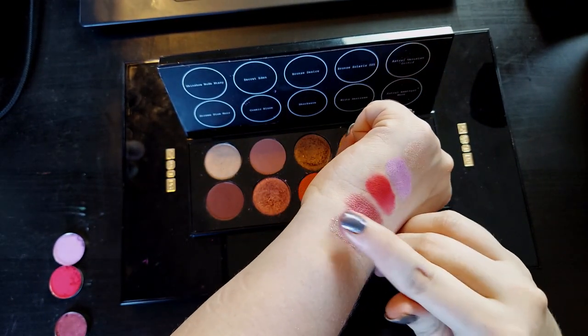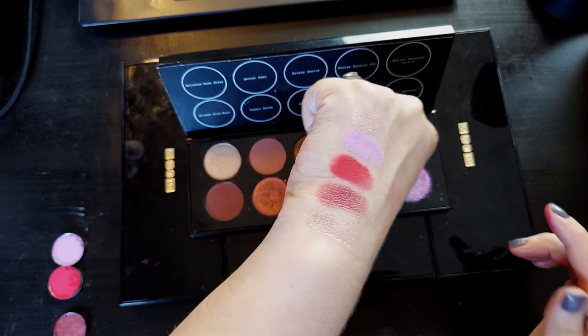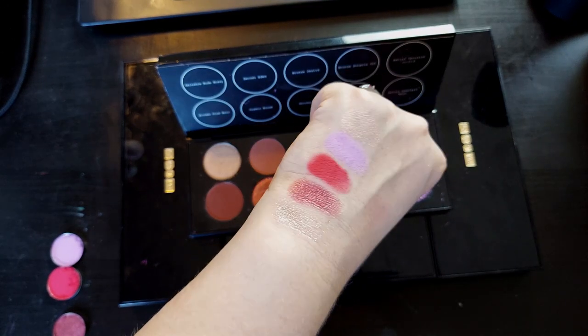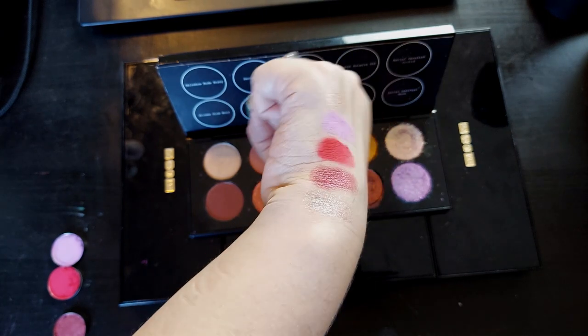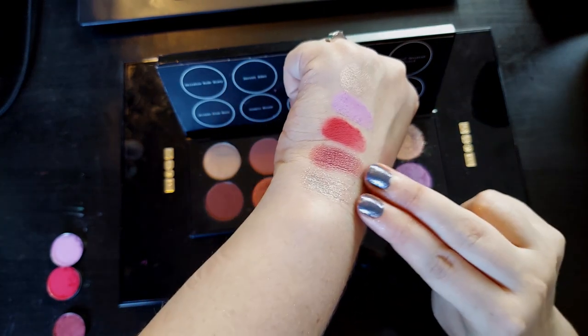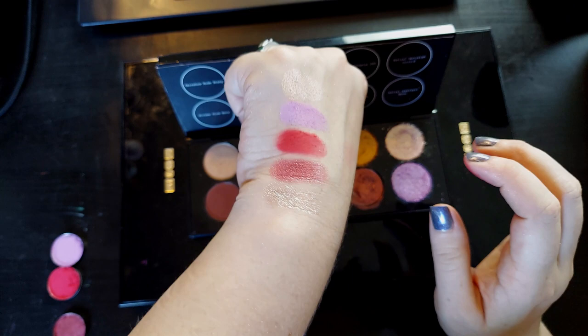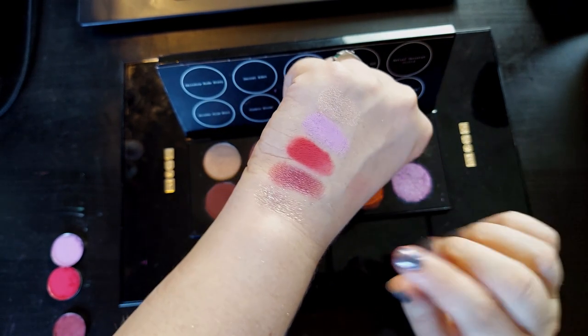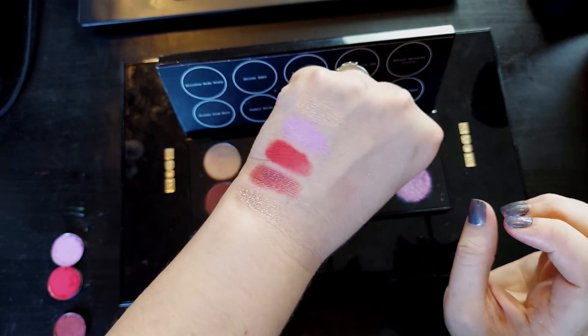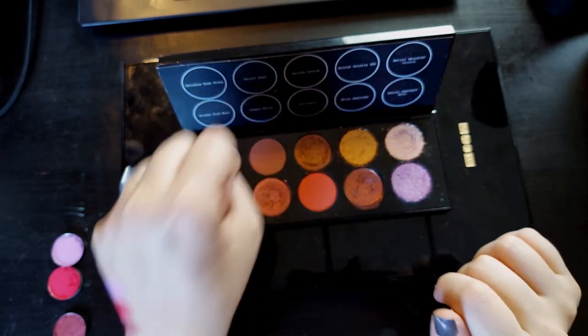Astral Venusian Orchid I would keep exactly the same. It is so beautiful, so shifty, so sparkly. And I really like how these two look next to each other — they make such a nice little pair.